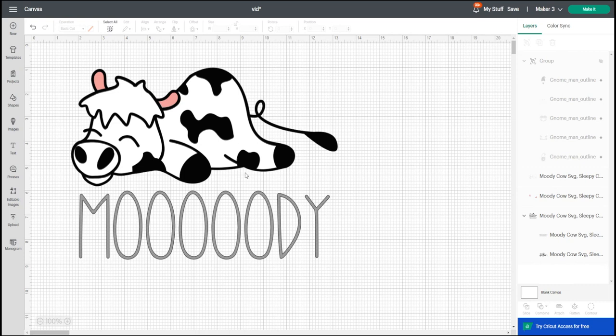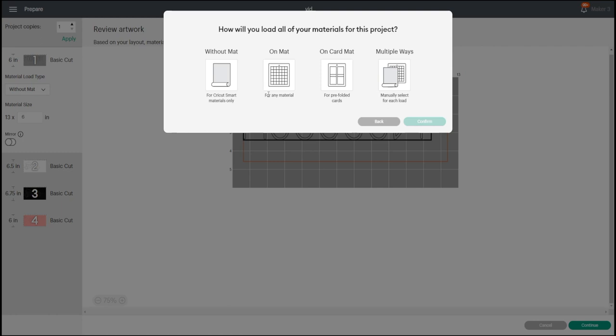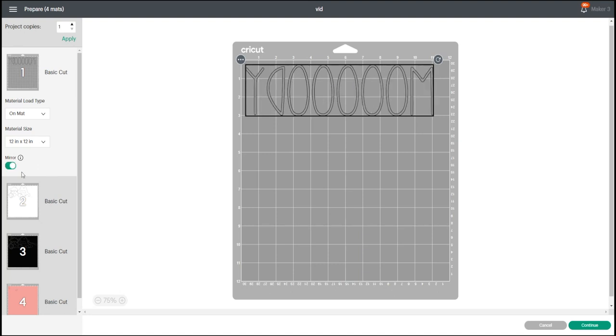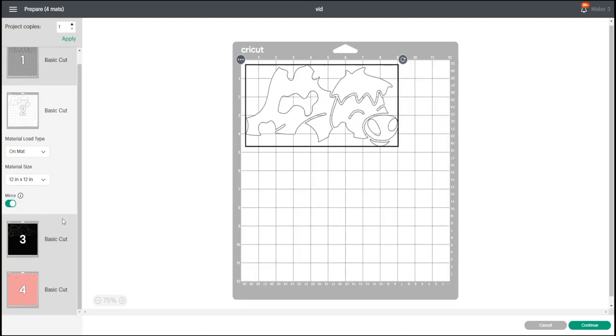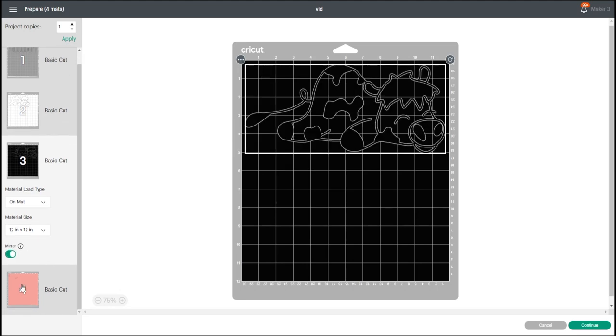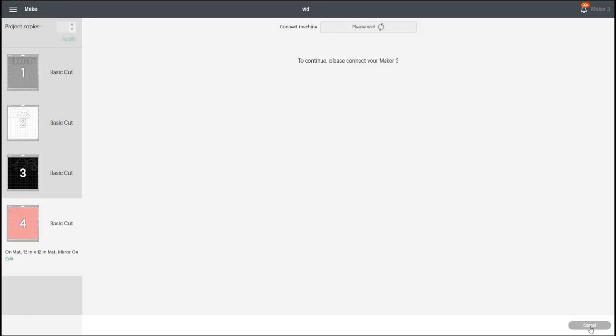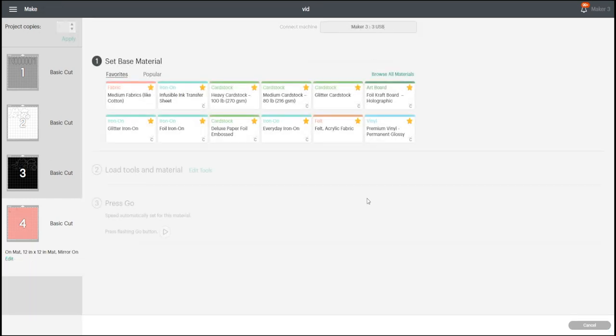I'm going to go to Make It. The image I'm using today is from Design Bundles — I'll link to it below, it is an affiliate link. I'm using a Maker 3 today, but you can do this with any of the machines. I'm not using smart material today so I'm going to select 'On Mat'. I need to make sure that I mirror every single layer because we are using iron-on. It's not enough just to mirror one — you have to mirror all of them. We can then go to Continue.